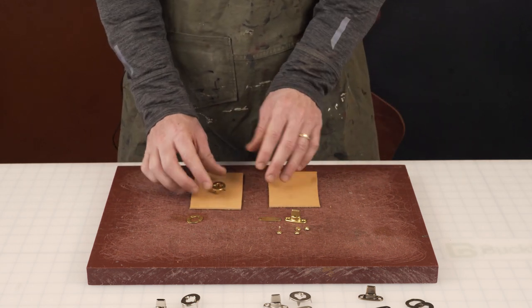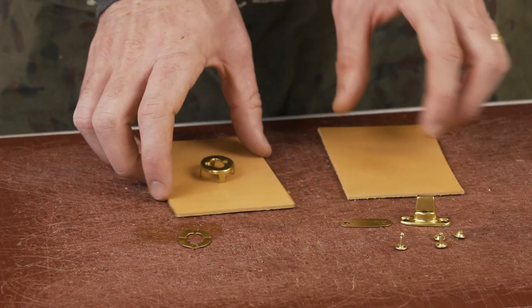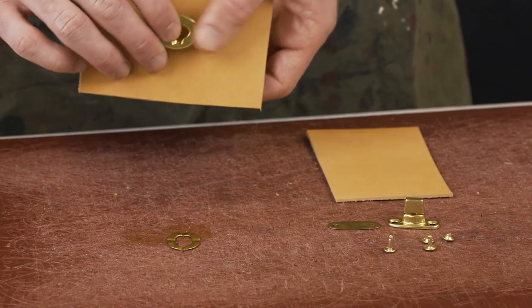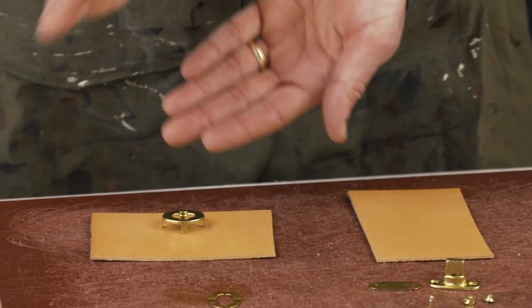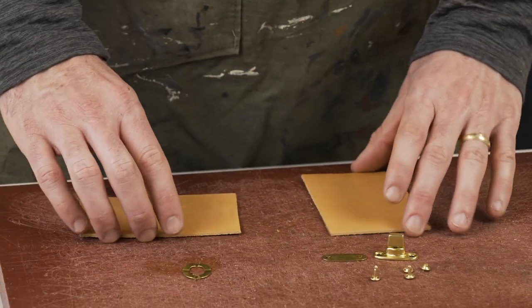To begin, we're going to take what we call the female side — this goes on with the washer — and the male side will be here. The idea is that this is generally the top flap: the flap comes over the bag, the turn lock component comes through, and locks in.